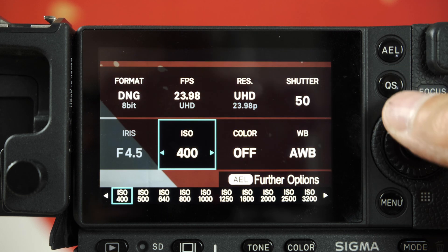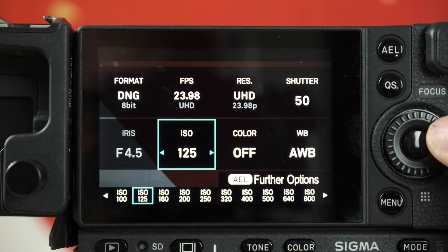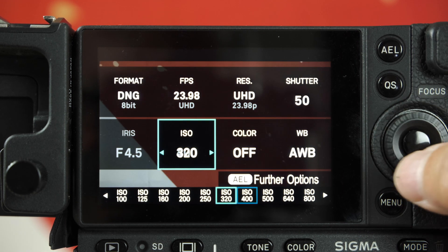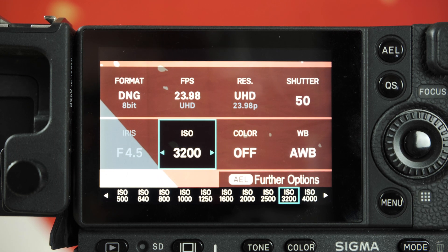What would be the best ISO settings for the cleanest image possible? This camera offers two dual base ISOs: 100 and 3200. From ISO 100 to 800, it keeps 12.5 stops equally, so we recommend using ISO 100 to 800. If you move to higher ISOs, the dynamic range will decrease a little bit.